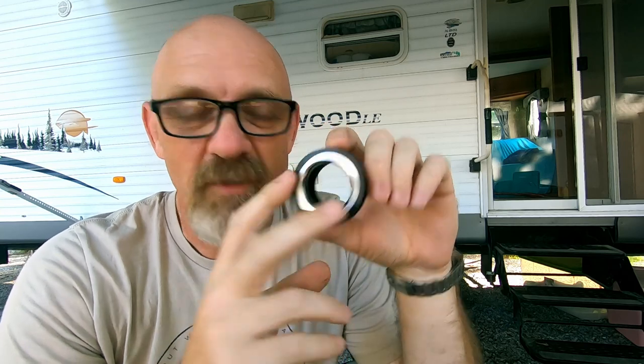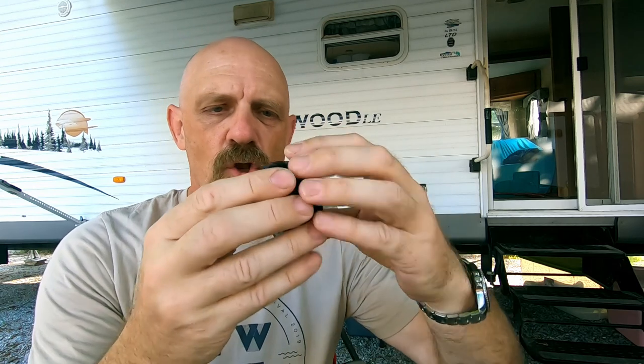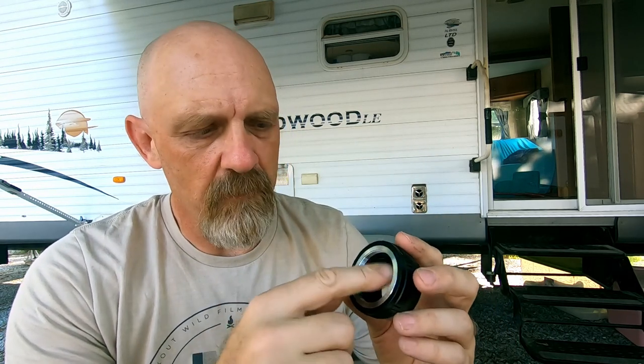I learned a few things about this adapter working on the review for this lens. If you ever use an M42 screw thread adapter, understand it's actually three parts — there's a flat ring like a giant washer. There's an aluminum housing that's bored so that the plate and a threaded ring fit down in it, and they're held in with little set screws around the perimeter.